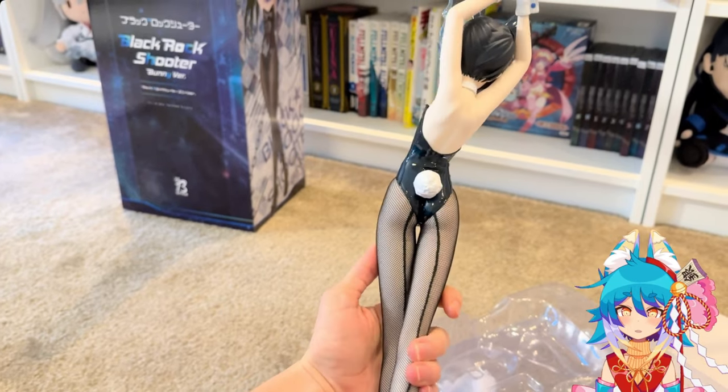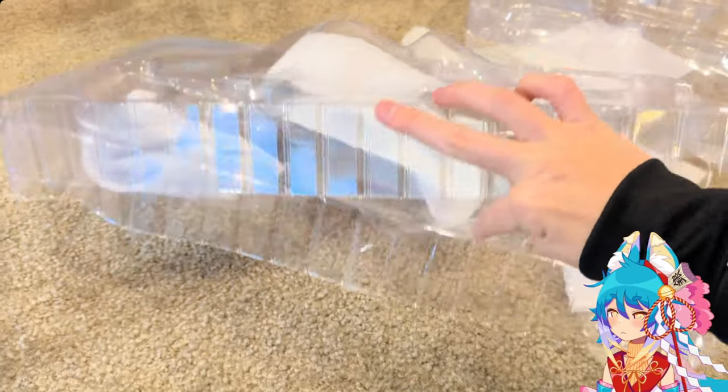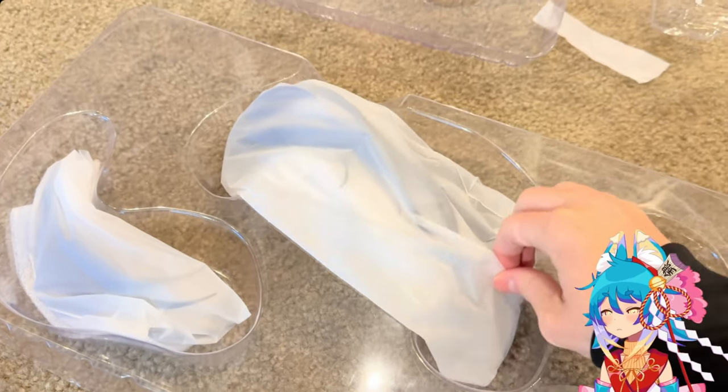Here are her long legs. Blackrock Shooter is known for having very elongated proportions. Some people say it looks kind of strange, but I grew up with CLAMP art so it actually looks kind of normal to me.